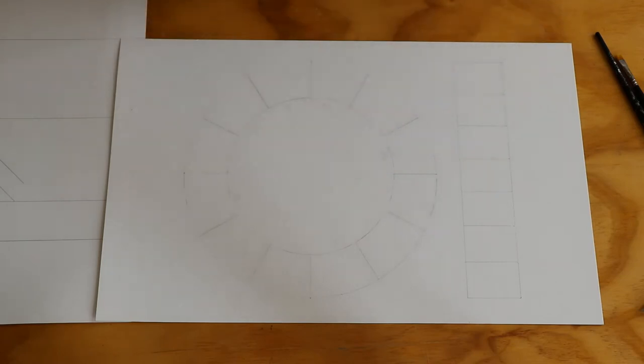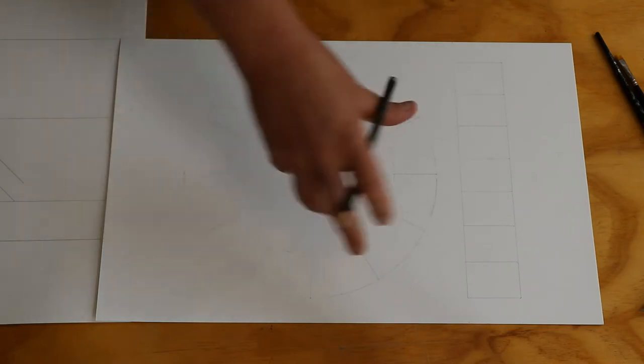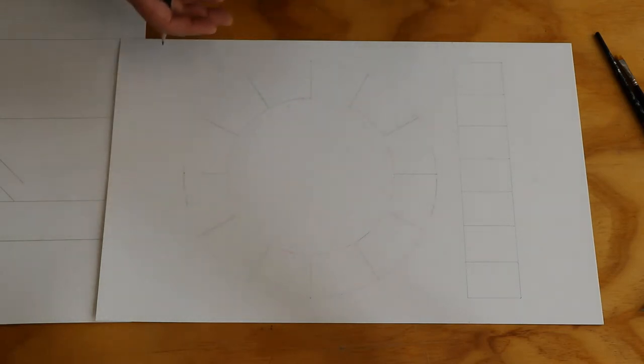Just remember that you are being graded on craftsmanship for this project, so try to keep your color wheel and gradient boxes as clean and neat as possible. I did a standard layout here, but by no means do you have to do that — you can come up with an interesting composition. Just remember that we are trying to deliver information in a straightforward way.